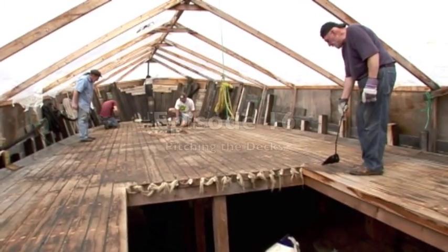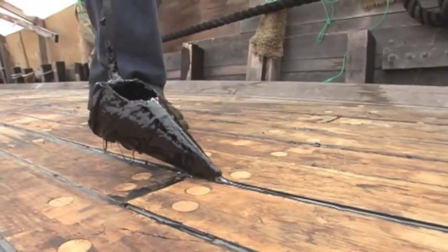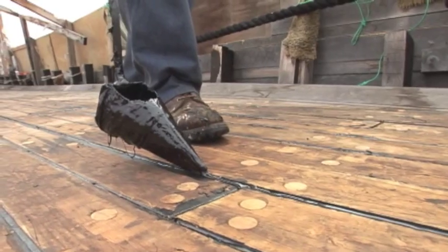I'm Leon Poindexter, and today we're going to be pitching the deck seams on the Eleanor. When this deck is finished and the boat is in the weather, it has to be sealed from the rain, and so we've already caulked it with cotton and oakum, and today we're pouring in the pitch.